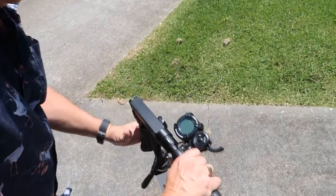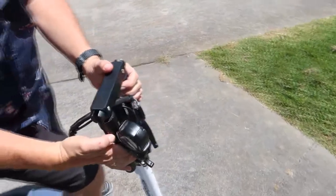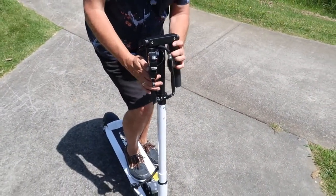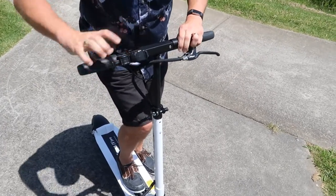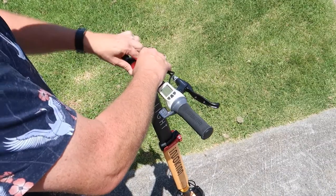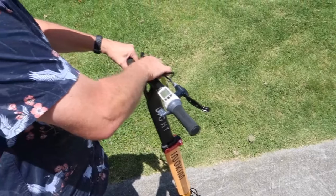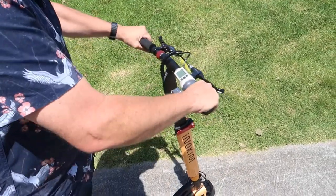Speaking of fold-out components though, folding out the handlebars on the Inakim isn't as easy or smooth as it is on the Speedway's. On the Speedway you just pull the two levers outwards and the handlebars fold out — you release these and it's in place. On the Inakim you actually have to screw the rings into place to make the handlebars secure. So it feels like the Speedway's handlebar mechanism is the way to go.